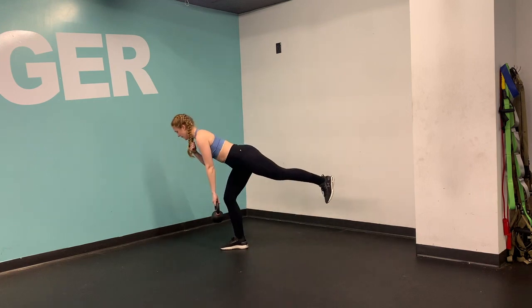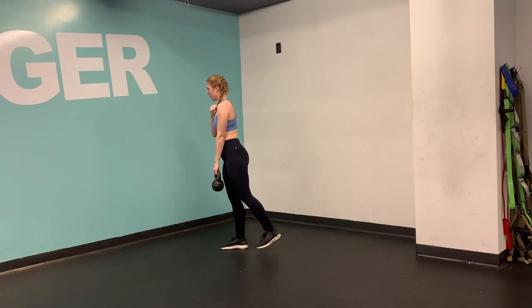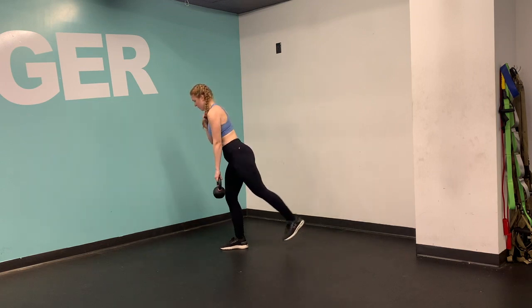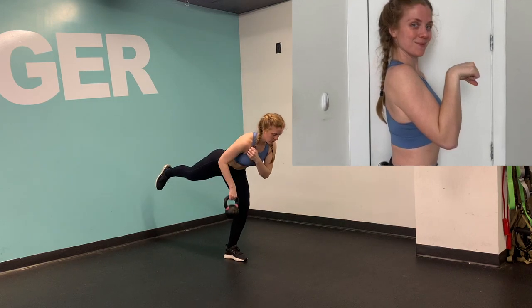Then we're adding a gooseneck row. Your elbow is gonna stay nice and tight towards your body. Your palm is gonna stay facing down. So you're bending your elbow, and you're also gonna feel a little flexion in your wrist as well — so it's gonna feel like a gooseneck. Maybe I'll put a little picture here next to the goose head, so your arm is making a goose head position.